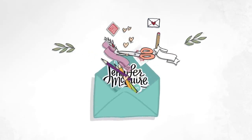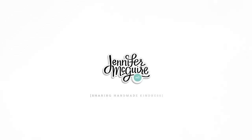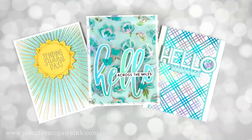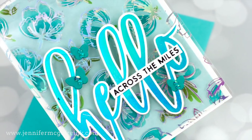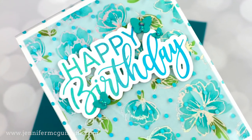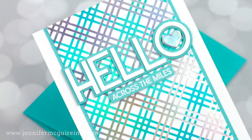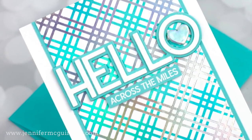Hi there, glad you're here. This is Jennifer McGuire. Today we're stepping up our foiling by adding layers and also foiling on acetate and more. If you aren't into foiling and don't have a foil machine, no worries — along the way I will share ideas of how you can do these techniques without a foil machine. But if you do have a foil machine or are considering investing in one, you want to make sure you have lots of ways to use it so you can make the most of your investment. And that's what today is all about.